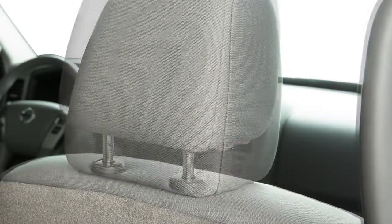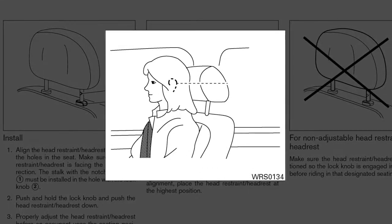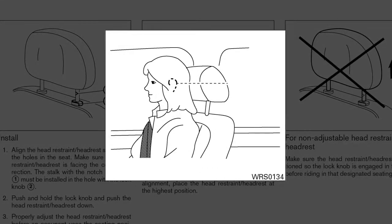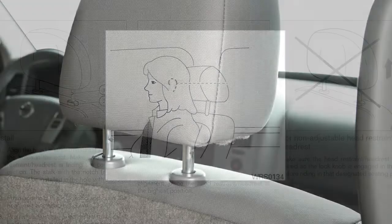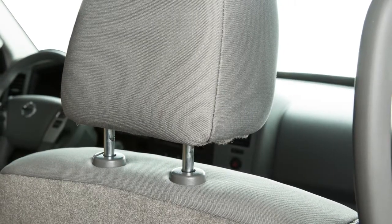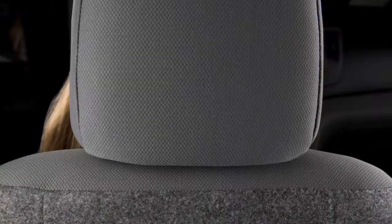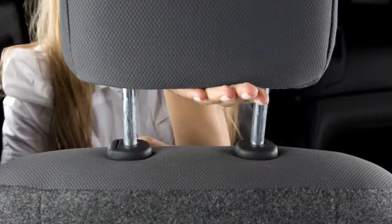To properly align adjustable head restraints and/or headrests, place the head restraint and/or headrest so its center is in line with the center of the ear. If your ear position is still higher than the recommended alignment, place the head restraint and/or headrest at the highest position. To raise the head restraint and/or headrest, pull up.